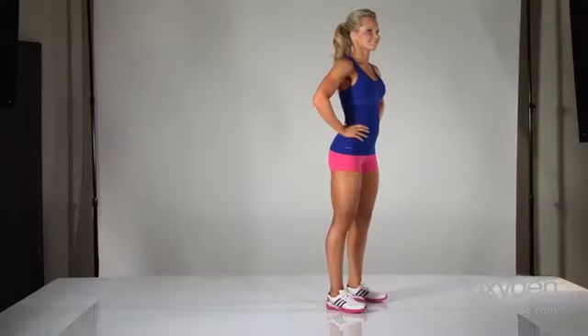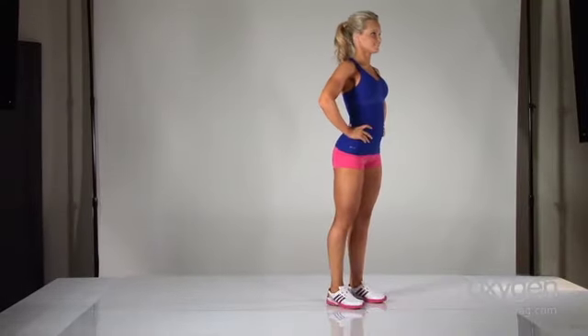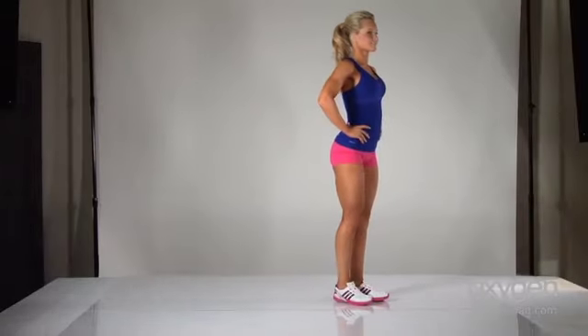To target your inner and outer thighs, try side lunges. Step to the side instead of in front or behind, keeping your toes pointing forward and bending only the leg you stepped out with while straightening your other leg. Press through your heel to return to the start position and repeat, working both sides evenly.